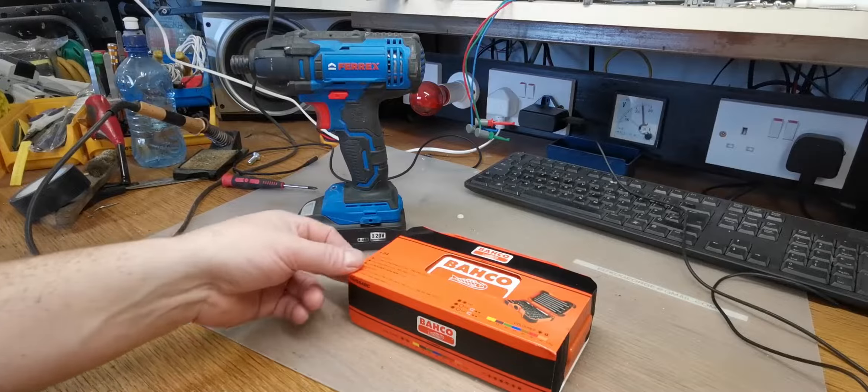A brilliant piece of kit, I got this in Aldi and it wasn't overly expensive. Props to the people at Ferrex that make these — they're serious. Once you keep your finger on that trigger it'll just keep turning that screw. I've driven four-inch screws straight in one side to the other of a piece of 3x2 with it.